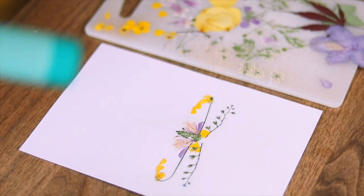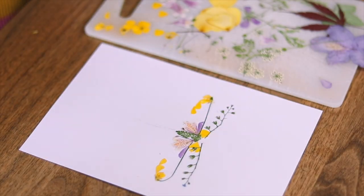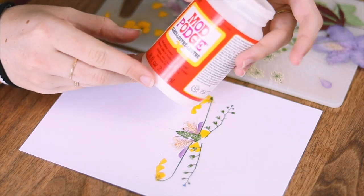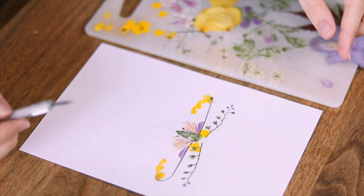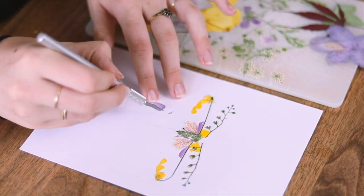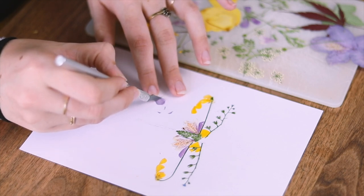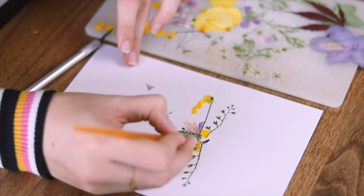I very quickly found out that I could not use a glue stick to stick down these flowers, so I switched over to Mod Podge because it is a lot stronger and it actually dries transparent, which is quite helpful. Essentially what I do to cut my flowers is lay them down, have the shape I want to achieve in my head, and then very lightly press down with the knife — they're so thin it cuts without basically having to put any pressure on it.